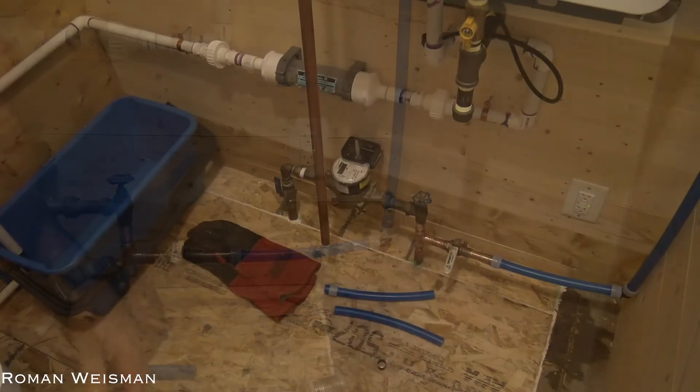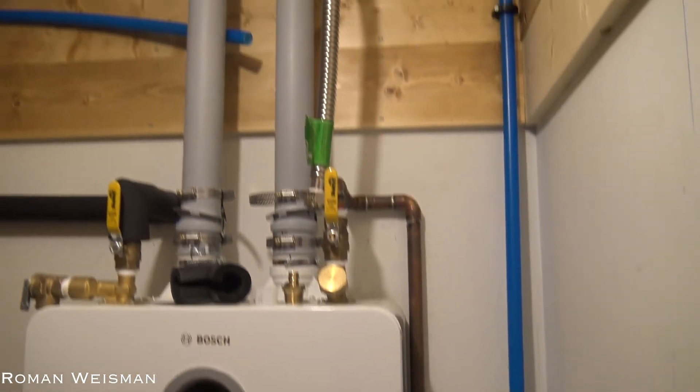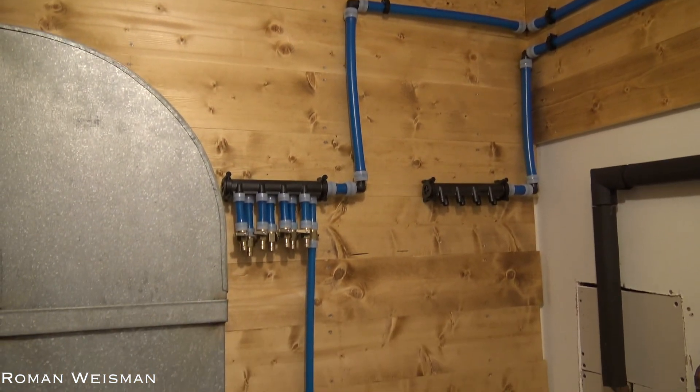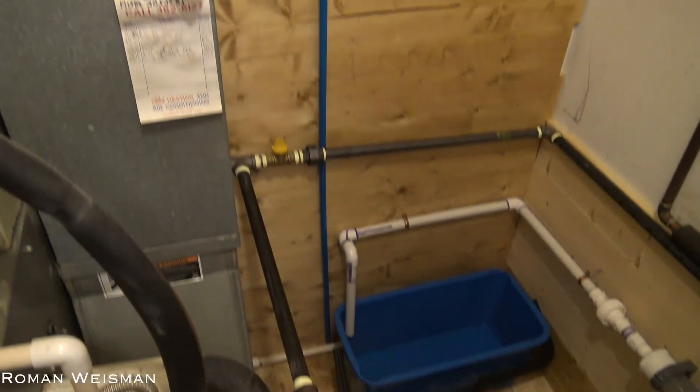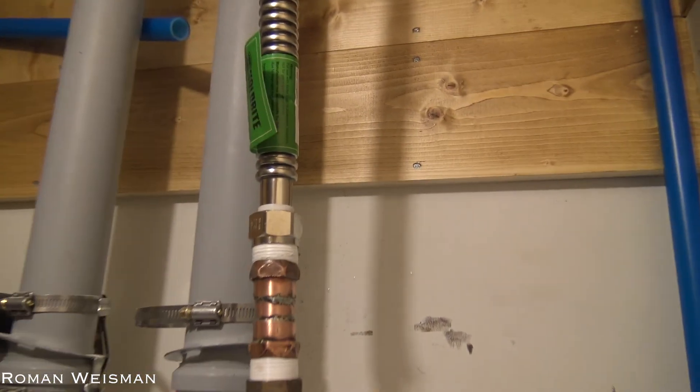Now that the rest of the house has water, I can continue working and replace the copper pipe going into the water heater with PEX. Per code, PEX can be connected directly to the water heater, and that's why I used an 18-inch corrugated hose water heater connector.